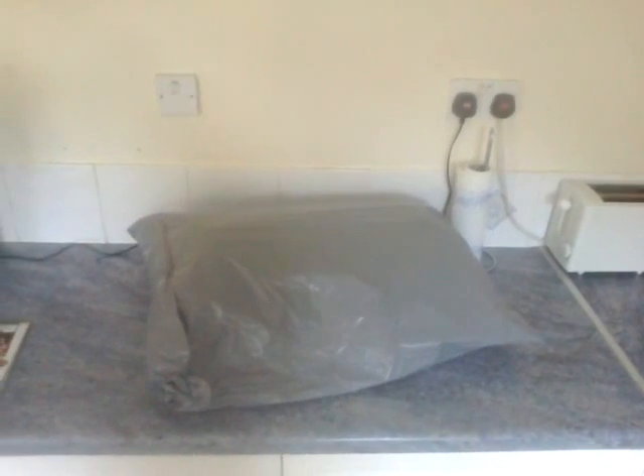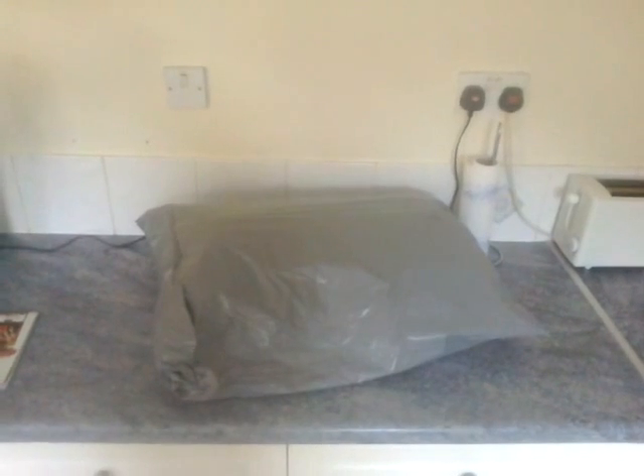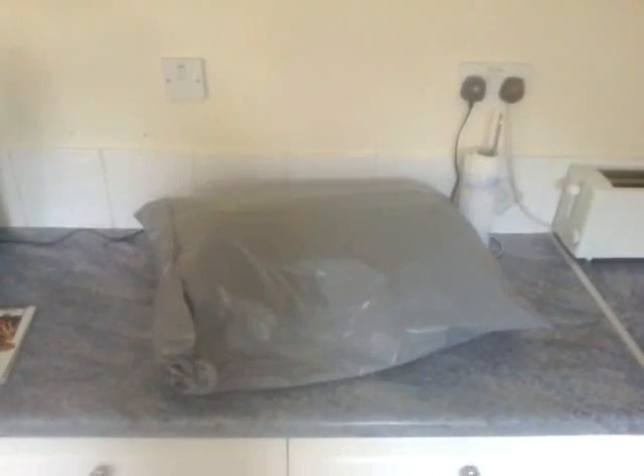Everyone says it's big and heavy. I thought it would be. Even a bloke today at work said he got one, it was too heavy so he binned it. That's heavy.